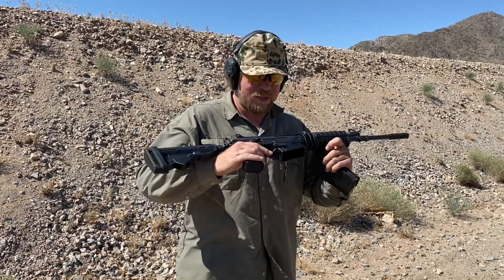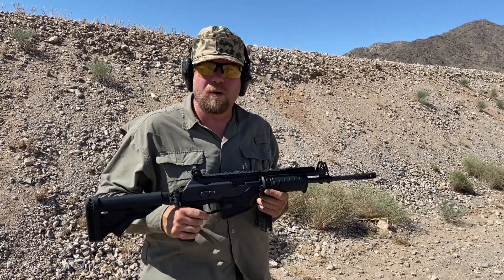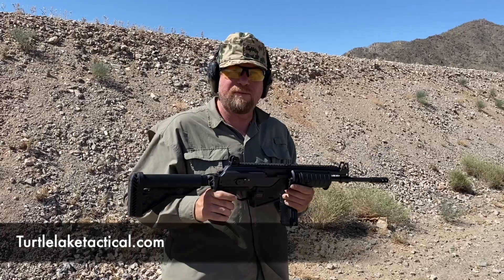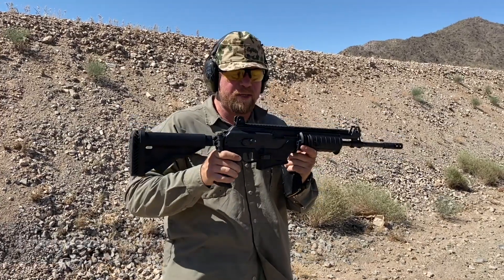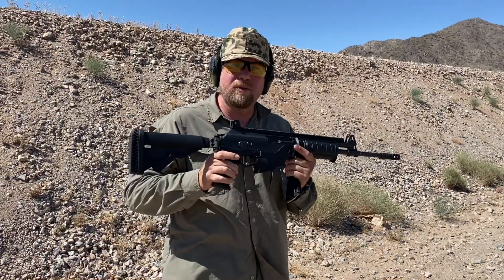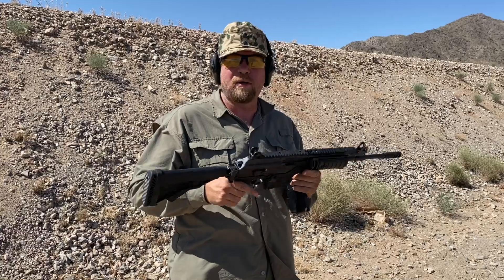Thank you for tuning in to an episode of InRange. I've got here today an IMI Galil Ace in .308, and this is one of the guns that everyone's been asking for for a mud test. Turtle Lake Tactical out of North Dakota, a small FFL there, has graciously loaned us this brand new .308 Galil Ace for the first rounds fired out of it.